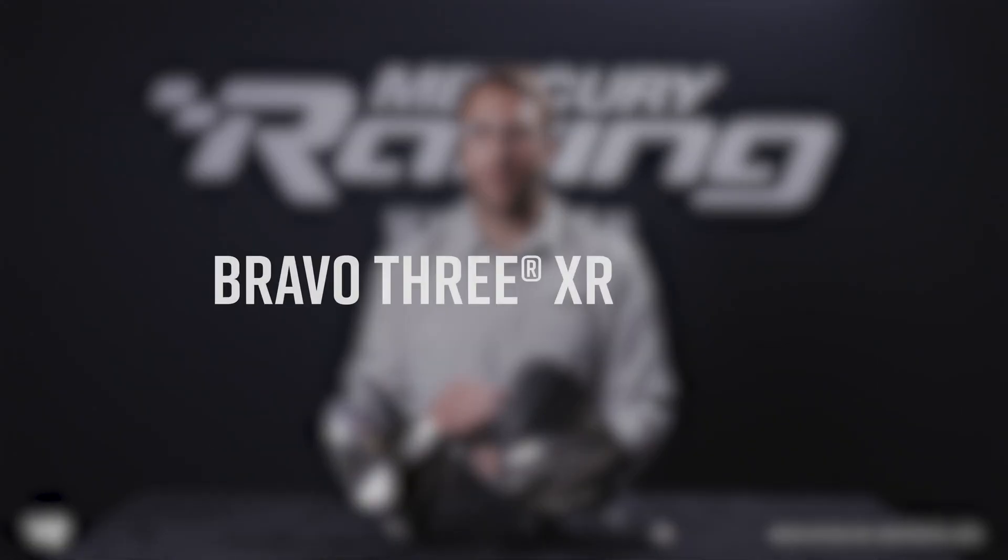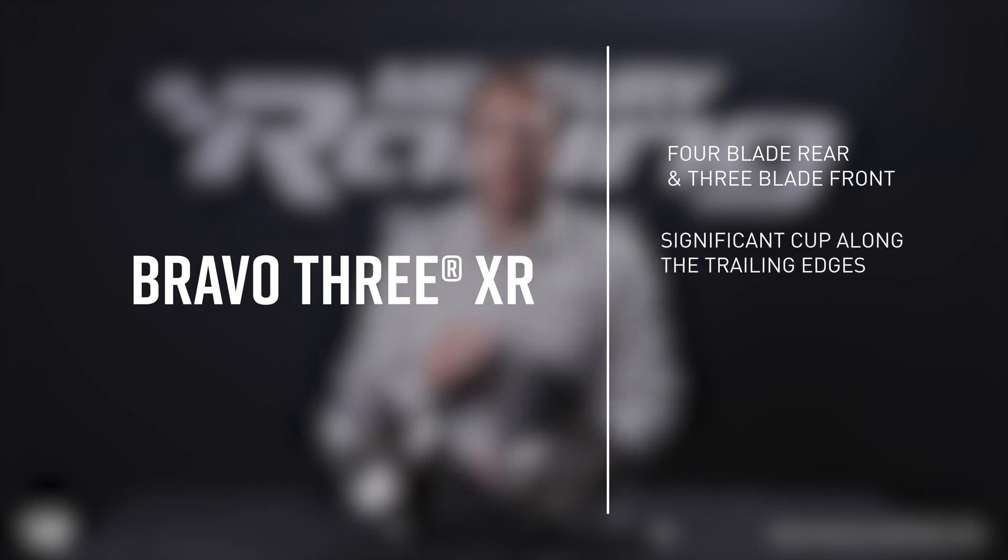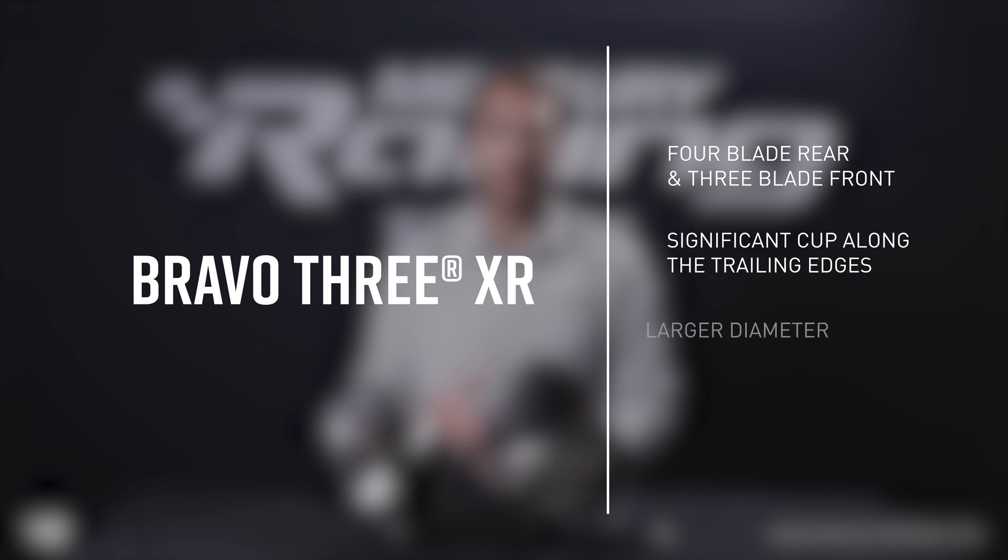A few key features of our Bravo 3 XR propellers are the four-blade rear and three-blade front design for optimal performance, the addition of a significant amount of cup along the trailing edges and the bigger diameter, and the Mercury Racing Pro Finish for consistent RPM on multi-engine applications, with the availability of half-inch pitch increments to dial in your setup.